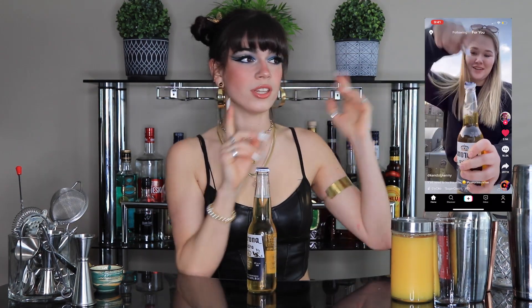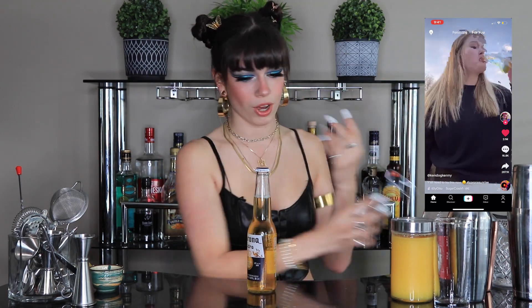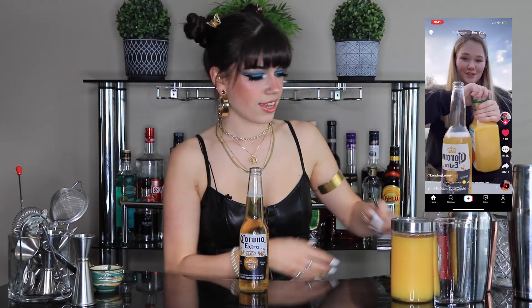I don't think the TikTok drink has a name, but we'll just call it a Corona sunrise. I'll put the TikTok right here beside me, and the first thing she does is open the bottle, so we'll start by doing that while you guys can watch.